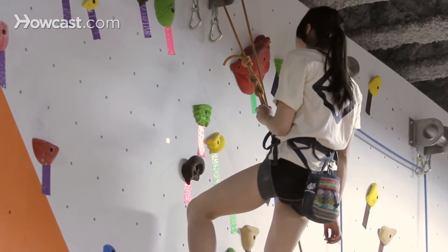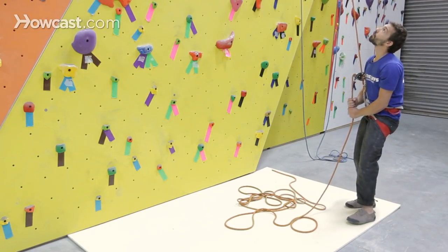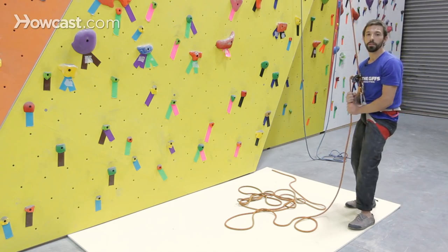Once I can see that Tiffany's sitting back in her harness and I can feel her weight pulling on the belay device, I know that she's fully seated and I can start to lower Tiffany.